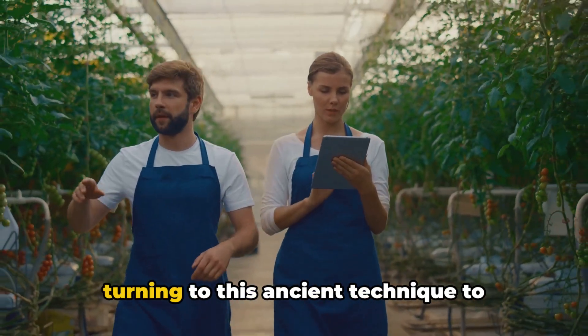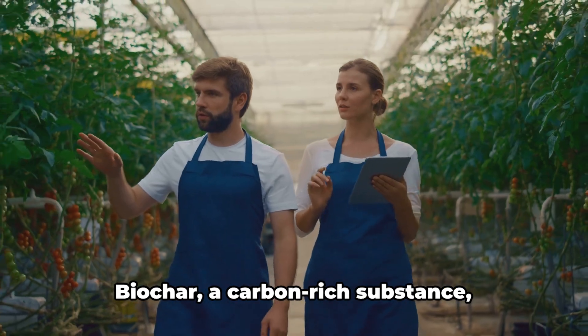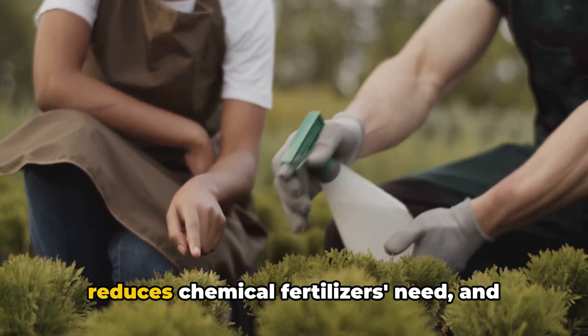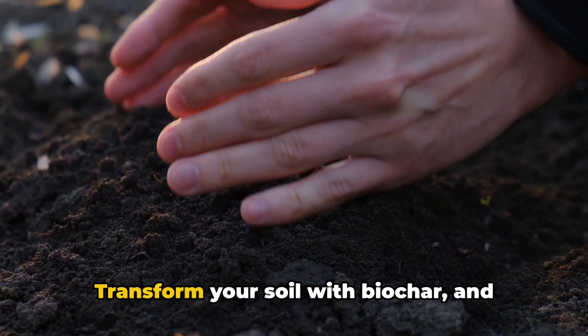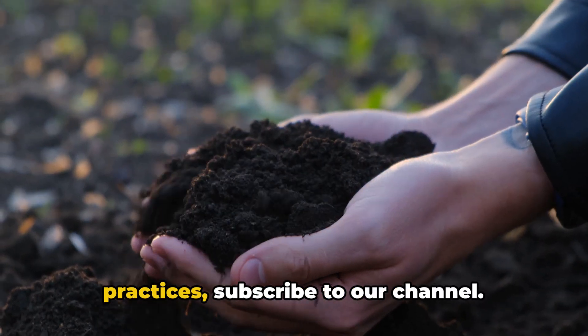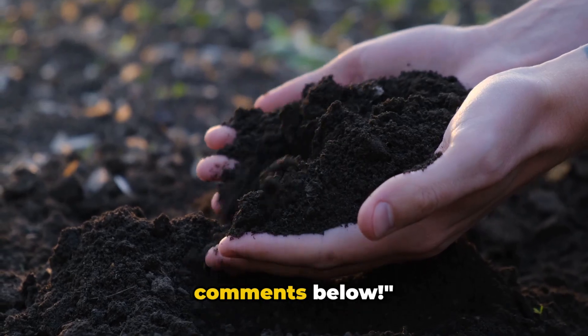Join the ranks of gardeners who are turning to this ancient technique to revolutionize their gardening practices. Biochar, a carbon-rich substance, improves soil fertility and structure, reduces the need for chemical fertilizers, and combats climate change. Transform your soil with biochar and watch your garden thrive. For more gardening tips and sustainable practices, subscribe to our channel and share your biochar success stories in the comments below.